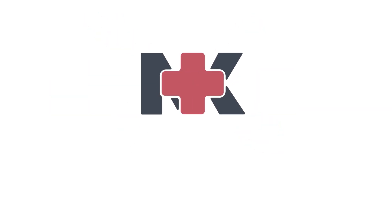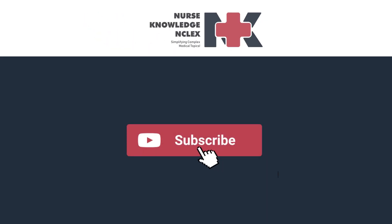If you found this video useful, don't forget to like, share, and subscribe for more medical information.